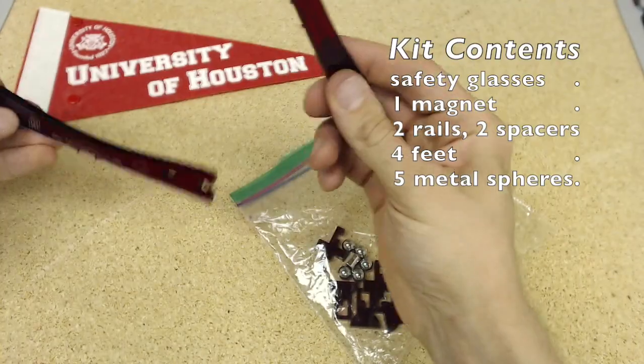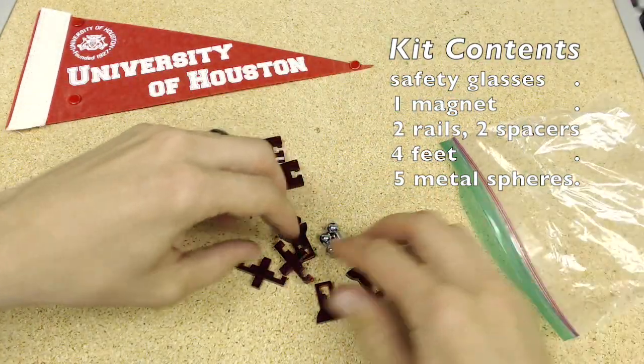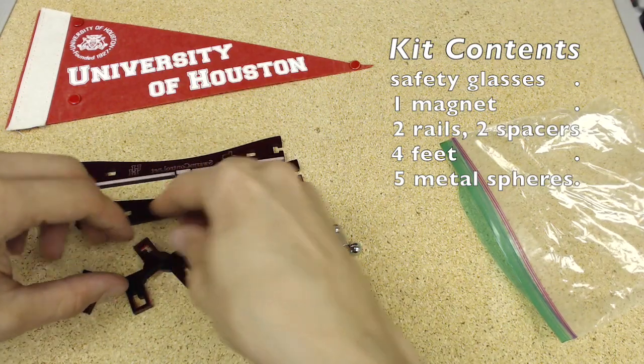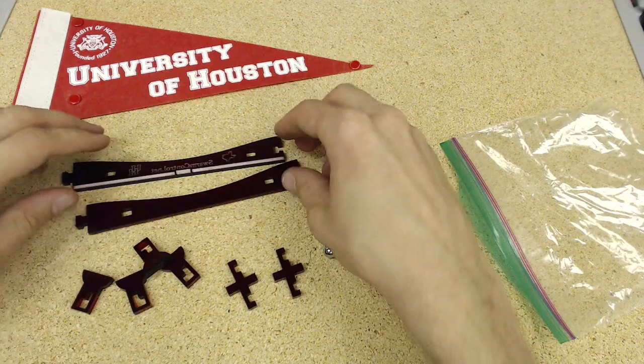Right inside here, you've got two rails, four feet, two spacers, one magnet, and five steel balls.